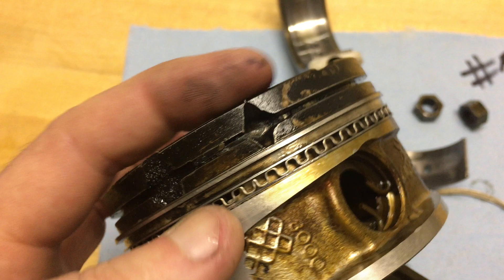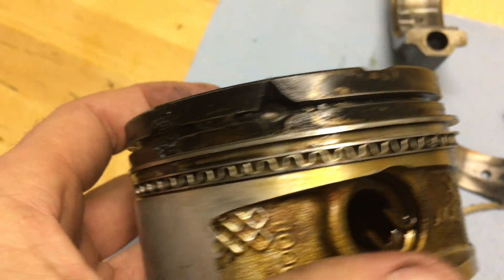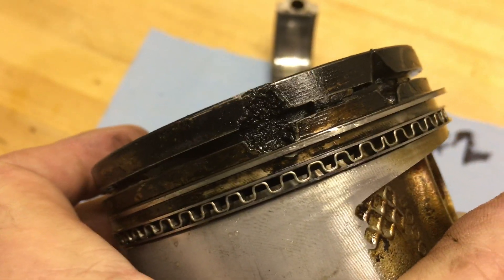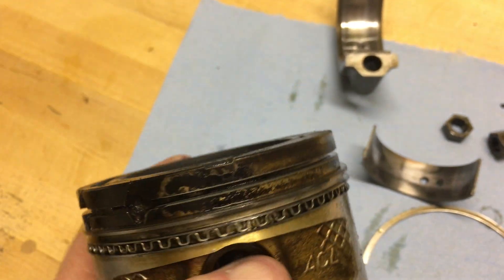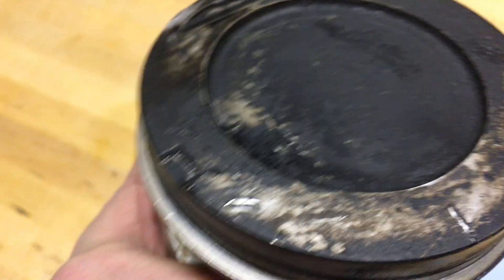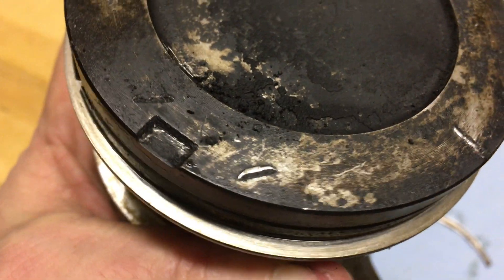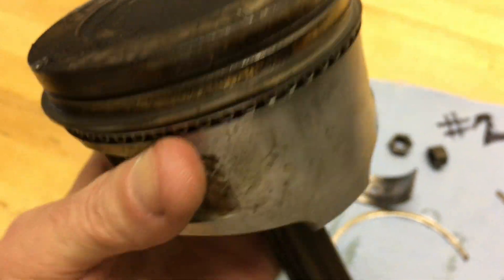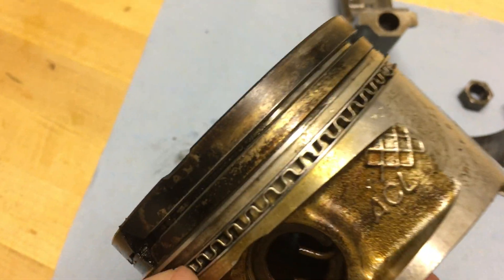It's possible that's the remnants of it right there, and it created a hot spot which went to town, but it seems a little bit of a stretch. I'm starting to wonder if maybe there was just some sort of failure in the piston or the rings which spiraled out of control. However, you can see those little indents look suspiciously like they're a little round piece, so it's really hard to say.